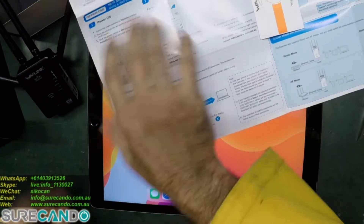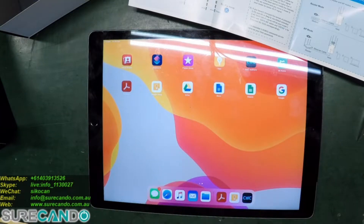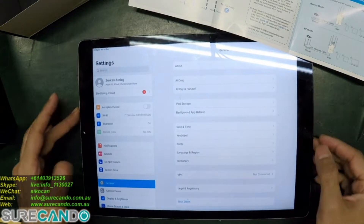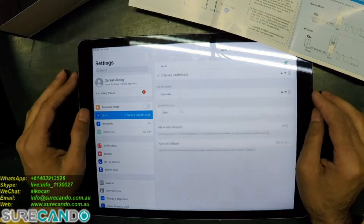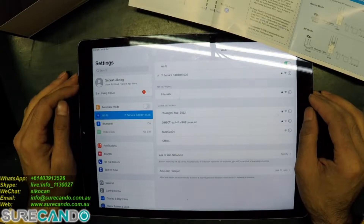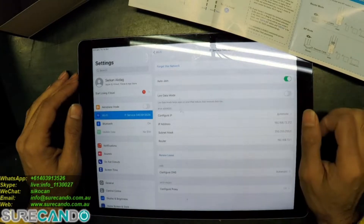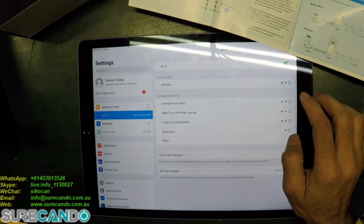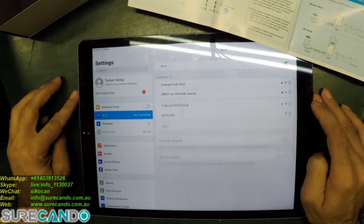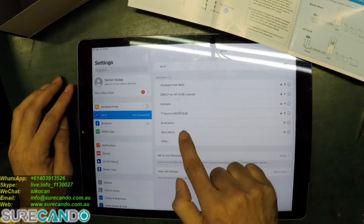What I'm going to do first is connect this to a power source. The instruction says go to your computer or device Wi-Fi and connect to Wavlink. So I'm just going to disconnect from my current network and we should see Wavlink come up — which is there. Let's go in.